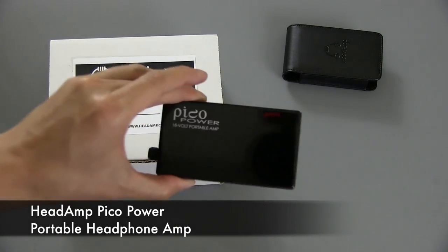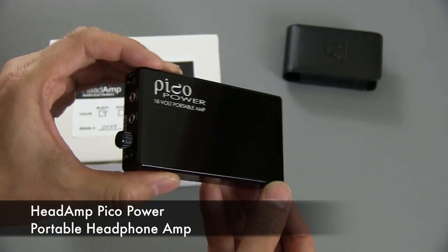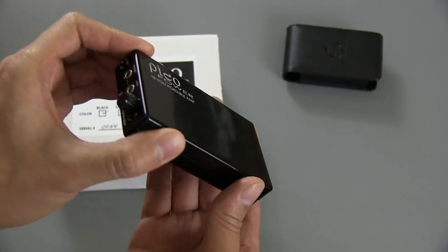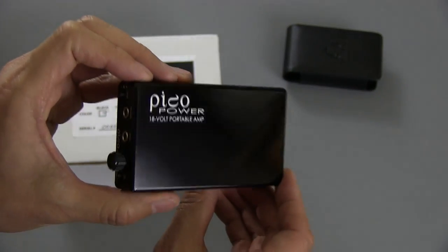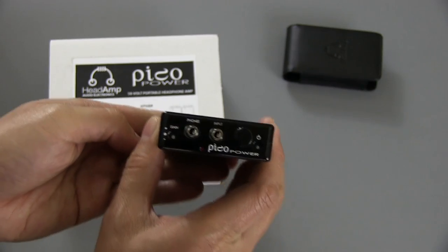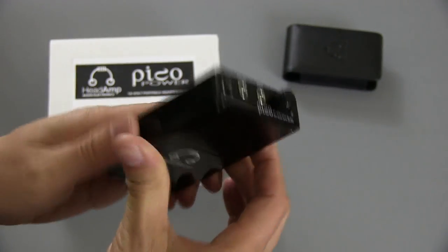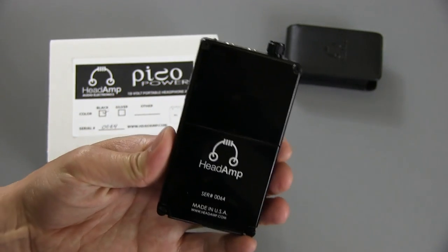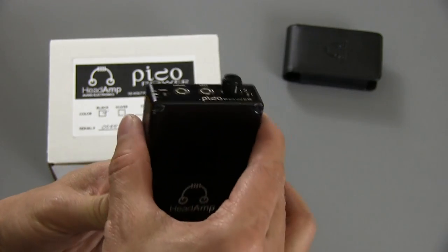It's a very nice portable headphone amplifier, and what they're really billing this as is a very powerful amplifier that can drive hard-to-drive headphones. It can provide headphone amplifying power very similar to what you would get from a desktop amp, but in a small package. This is it in black — it comes in several different colors. It's made in the USA by Headamp, which is a fairly small company in Virginia.